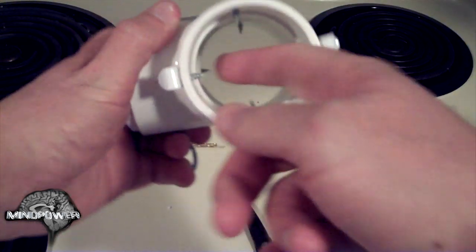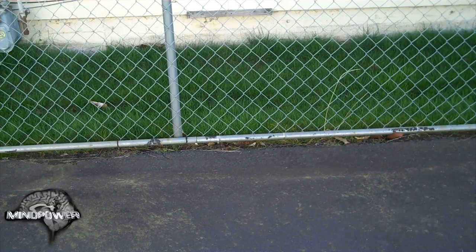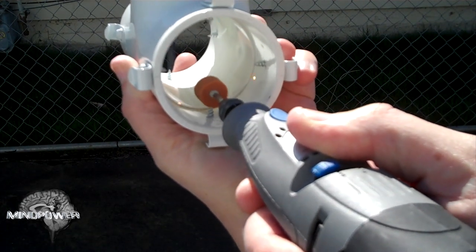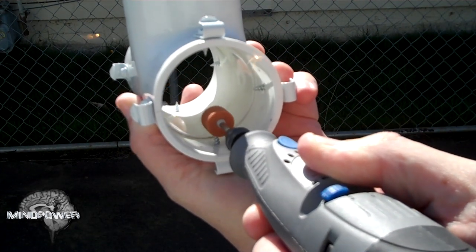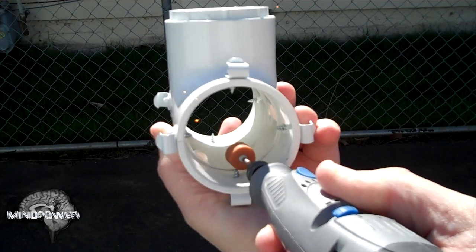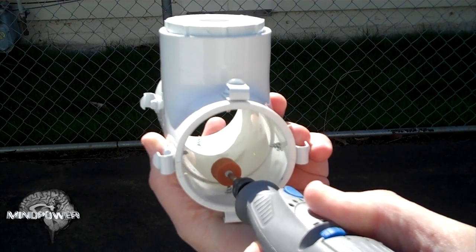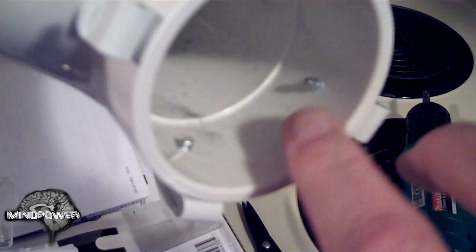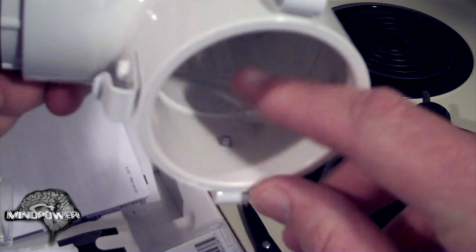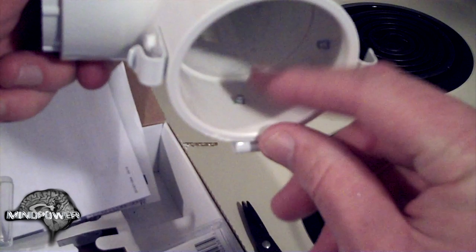Those screws are pretty pointy — if you got your hand caught on one, it would hurt and do real damage. So we're going to clean them up with a Dremel. You can use a metal file or a small grinding wheel, but I love my Dremel, so I hooked up the grinding wheel and filed the screws down pretty far. I didn't grind all the way, but I got the sharp ends gone and softened the edges. This only takes a few minutes, and having not been sent to the doctor for stitches after using this shock mount, I can tell you this step is really worth it.